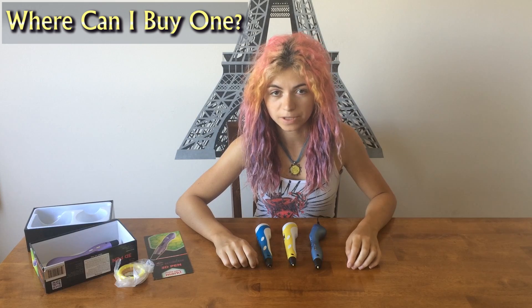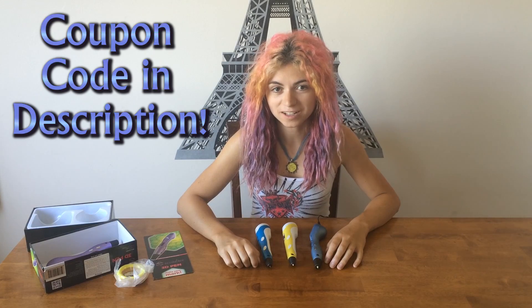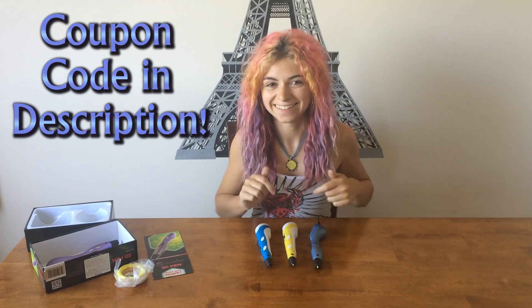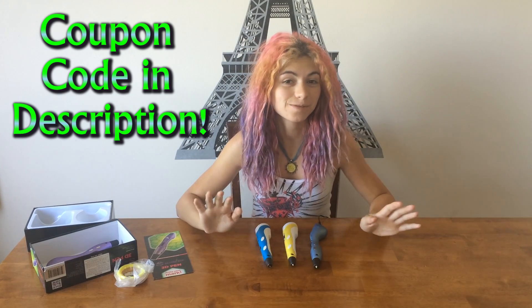If you're interested in buying this pen, or any other pen from Scribbler, I've included links below along with my coupon code which will give you a huge discount — really, check it out! Also, Scribbler now ships internationally so you can buy it from anywhere in the world.